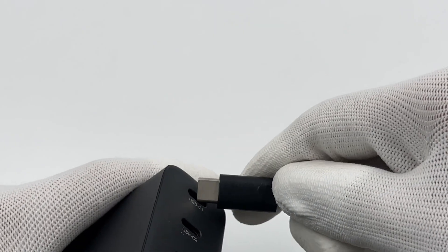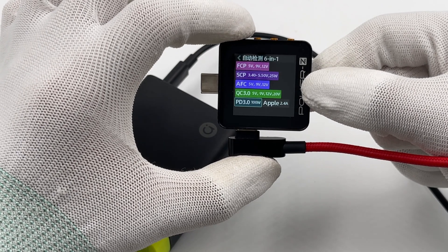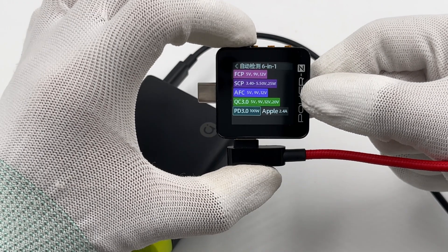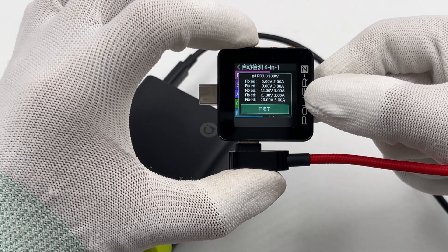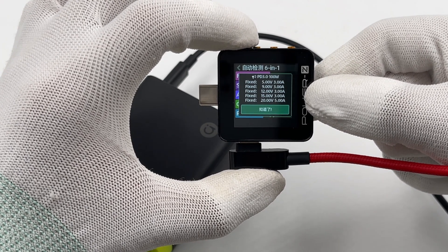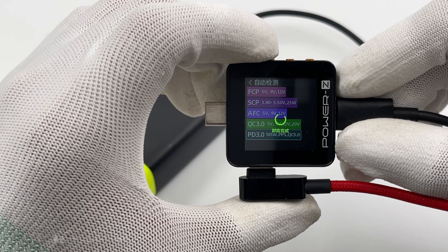ChargerLab PowerZ KM002C finds that the USB-C1 supports AFC, FCP, SCP, QC 3.0, and PD 3.0 protocols, and 5 fixed PDOs of 5 volts 3 amps, 9 volts 3 amps, 12 volts 3 amps, 15 volts 3 amps, and 20 volts 5 amps.